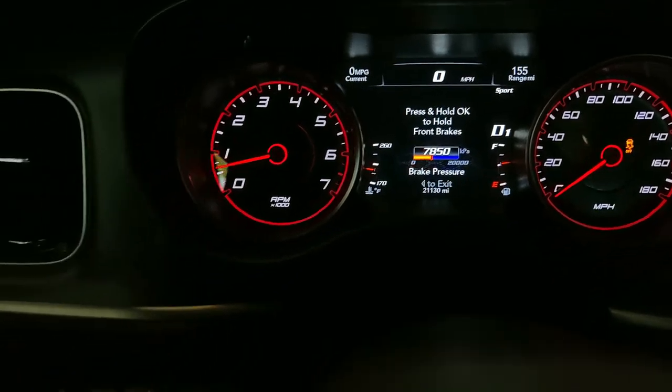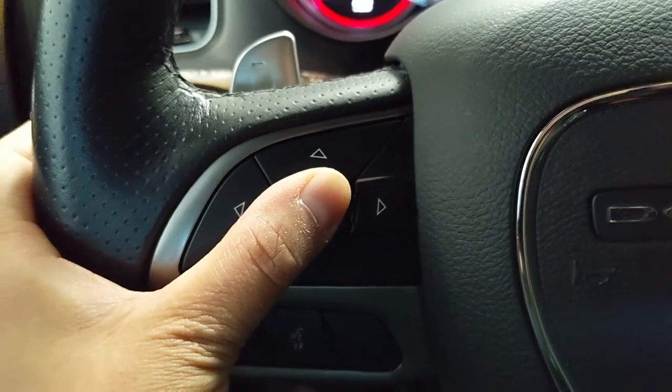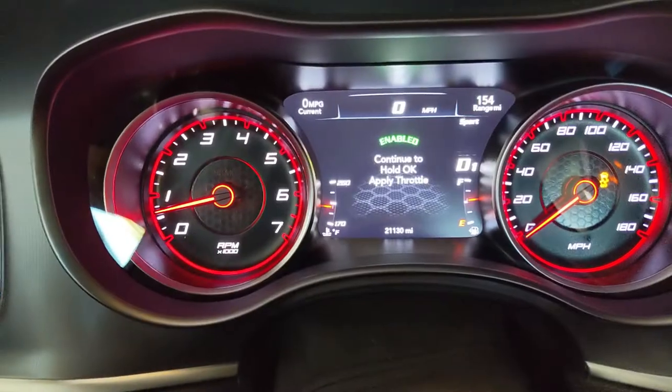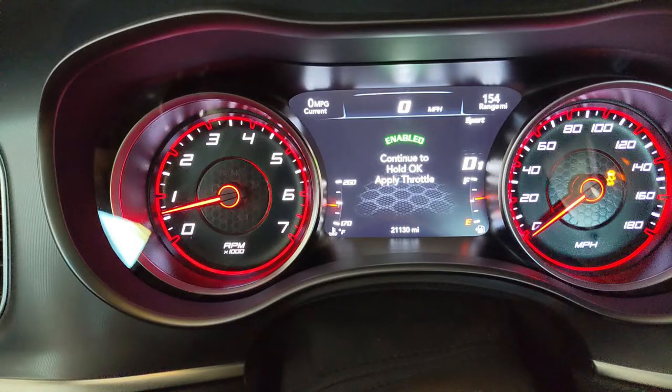Then go over to the steering wheel and press and hold the OK button. So long as you're holding this button down, the front brakes will remain applied. At this point you can take your foot off the brake pedal. All that's left to do is to press the accelerator to do a burnout.